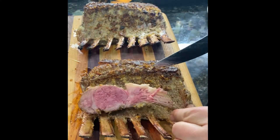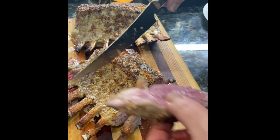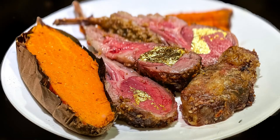Look at this — absolutely perfect medium rare. This is how lamb is supposed to be served. Absolutely just wonderful. So get out there, get your rack of lamb, season it up and have a good time. Put a smile on my face, that's for sure. Thanks for watching and follow me on other lives at UkulelaJBBQ. See you soon.